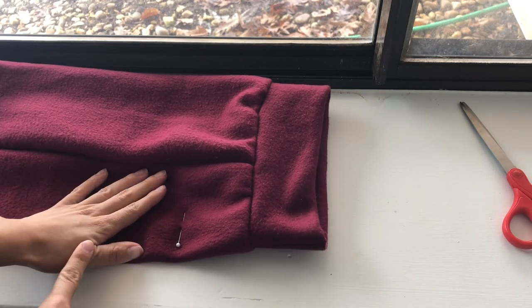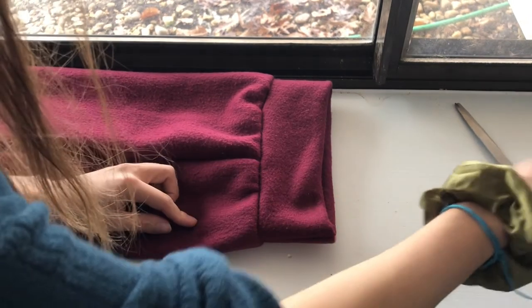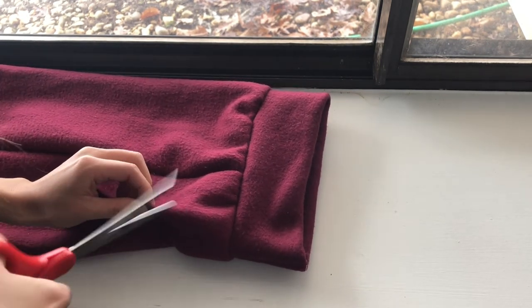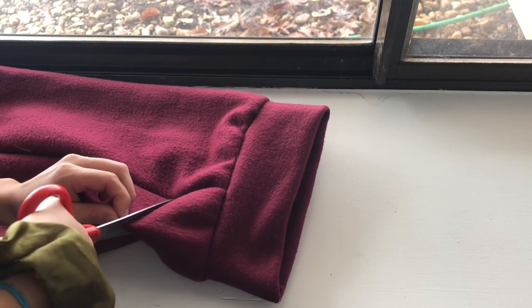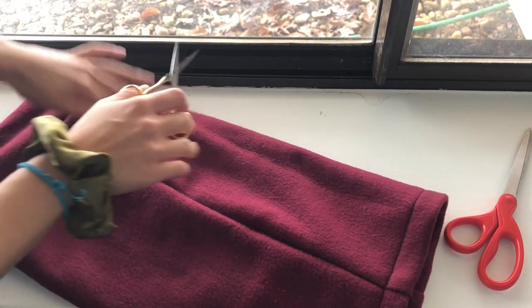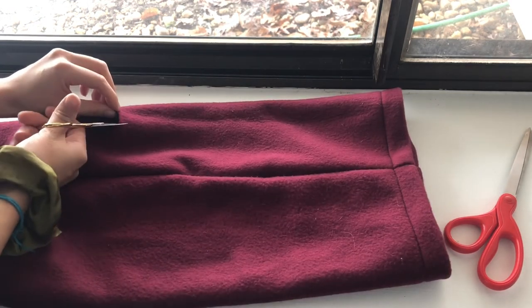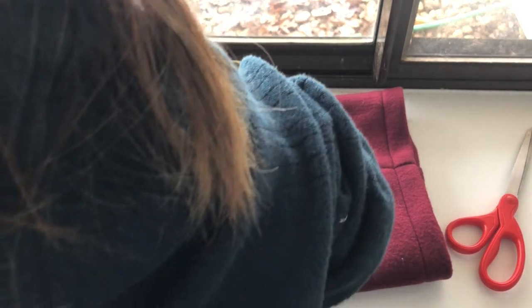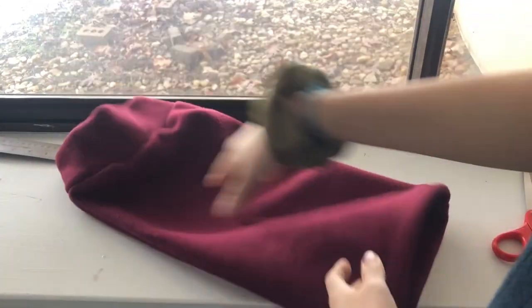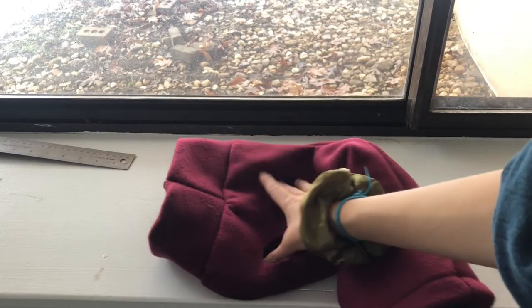I'm going to cut a little circle out of it — pinch the fabric and make a little cut. These scissors are a bit rough but make a small cut, and actually make it a little bit bigger. So this is what the dog sweater looks like so far — just this little tube with little arm holes.